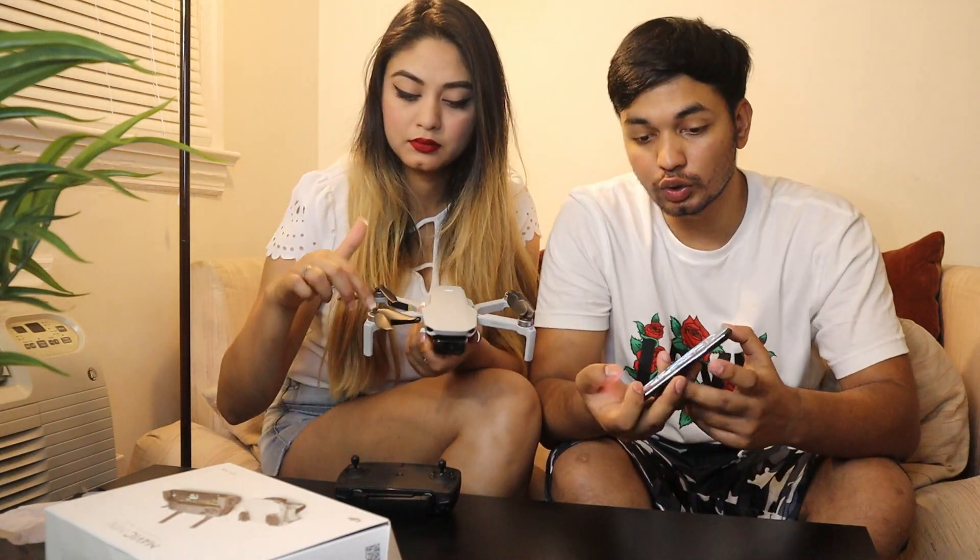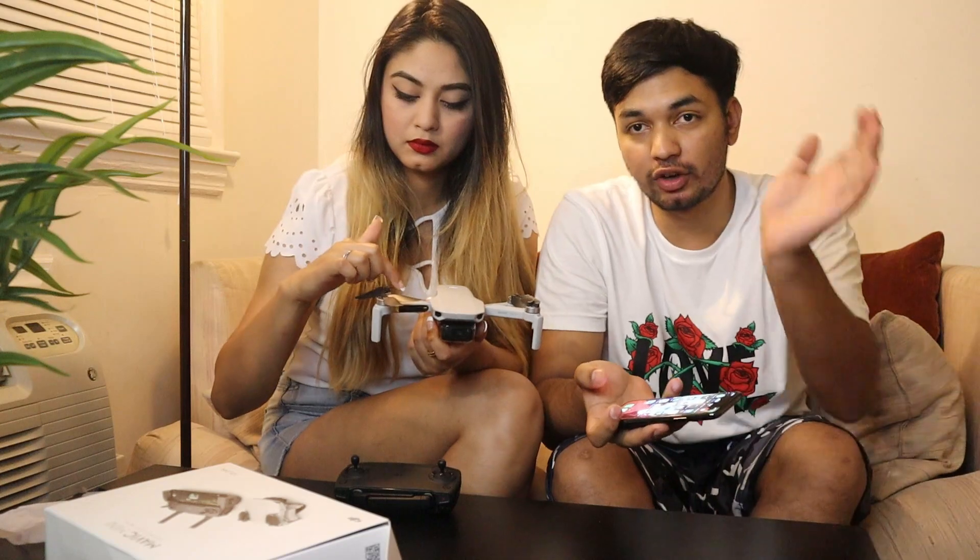We want actual footage. You have the controls — you can take off or land. So we have it all set up — let's check the drone footage. Drone footage in three, two, one!